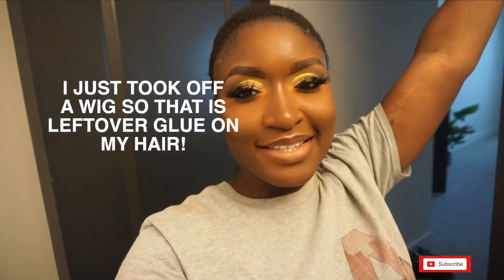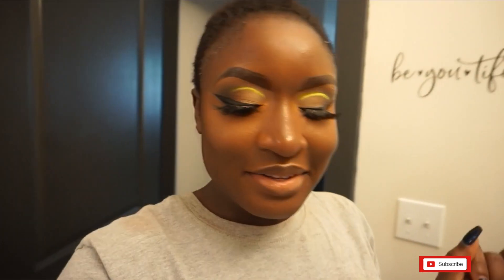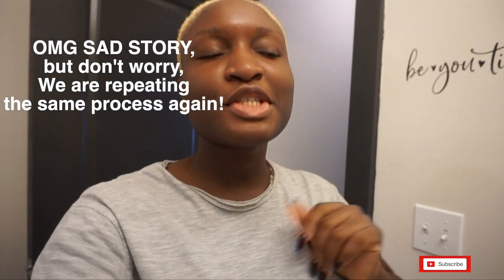Hey guys, it's TT here and I'm back with another vlog. Today we're actually bleaching my hair — yes, fingers crossed you guys, it's all gonna come out well.